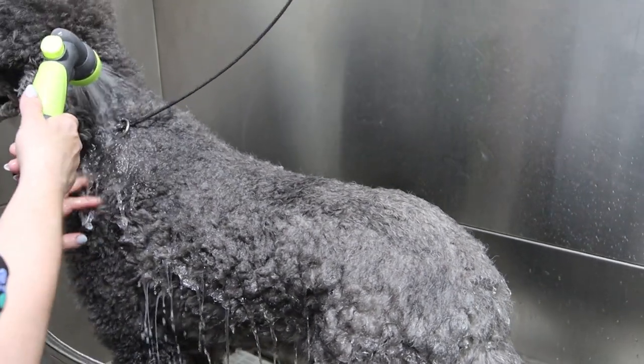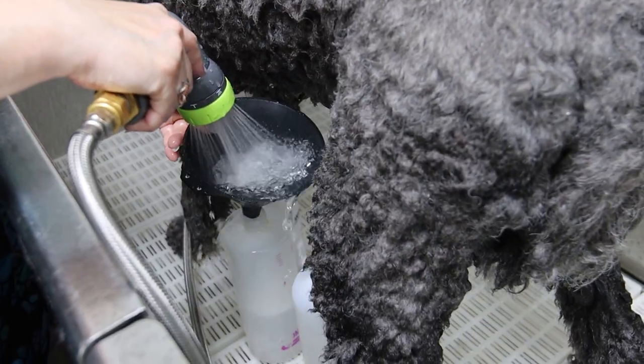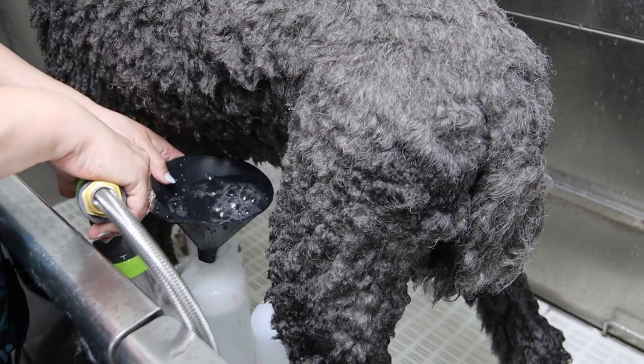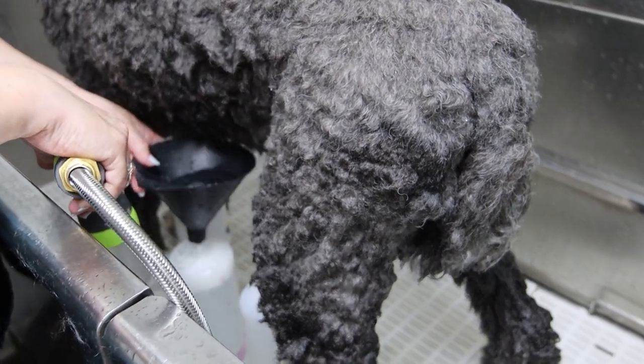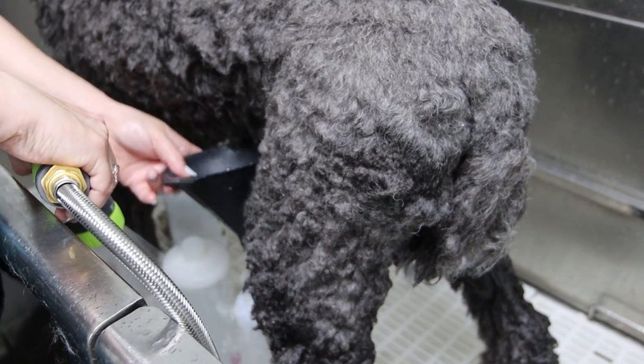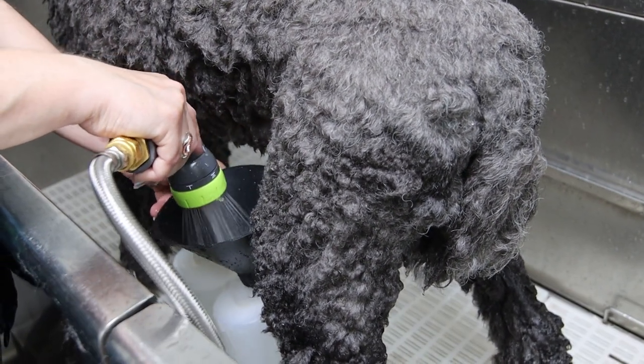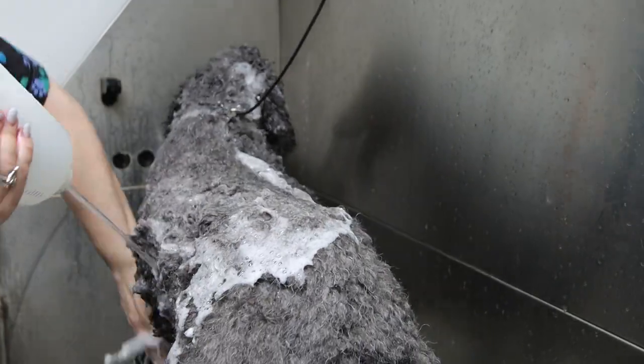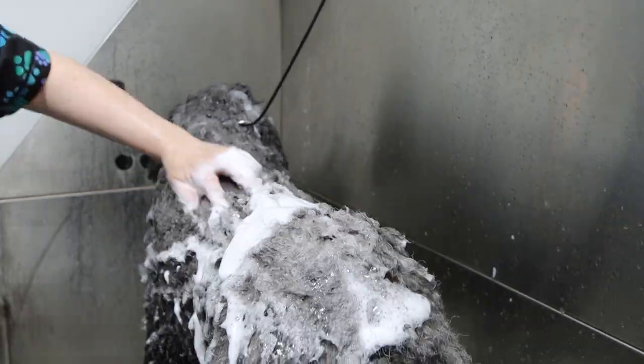Now we'll begin the bathing process. Poodles are actually water dogs. They're bred for retrieving ducks from the lakes or rivers that hunters have shot the ducks in. It's their job to jump in, swim through the water and retrieve the duck and bring it back to the owner.